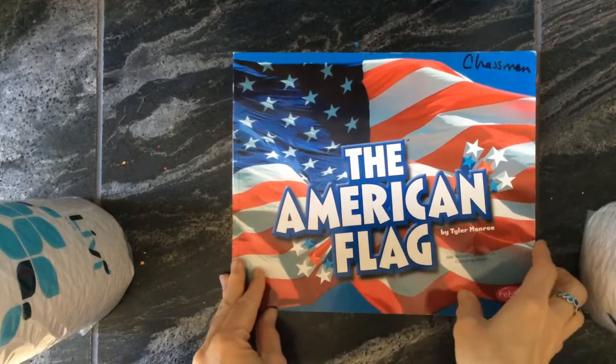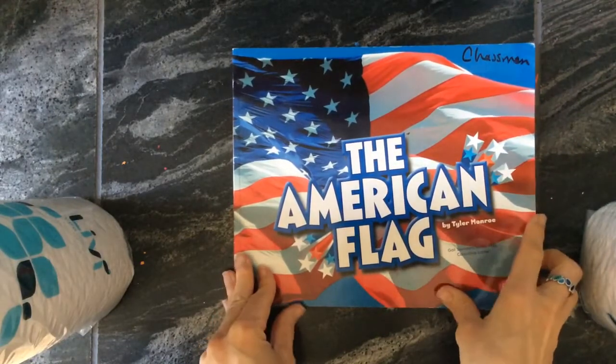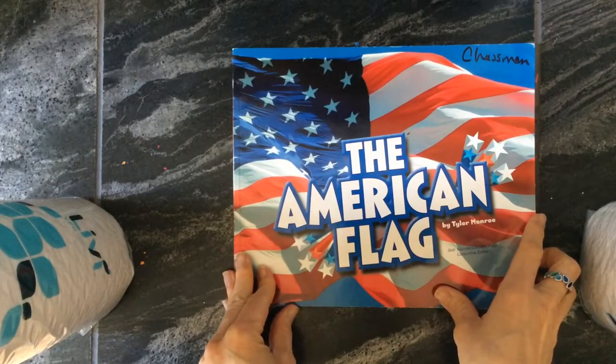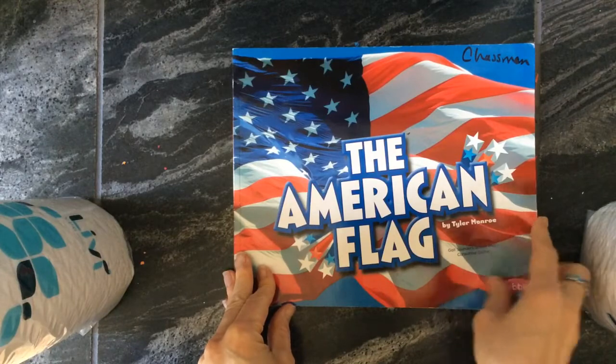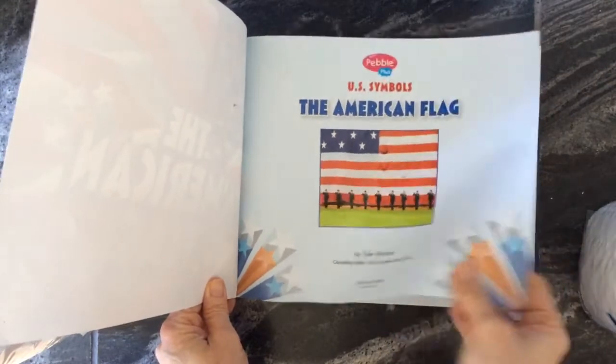Hello, first grade friends. In addition to making the actual American flag with the construction paper that we gave you and adding the pledge to it, I wanted to read this book. This is called The American Flag, and it gives you a little bit of history about the American flag, which I think is nice to have.